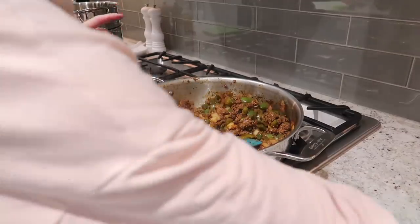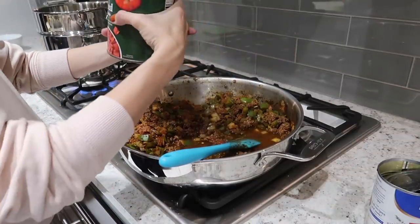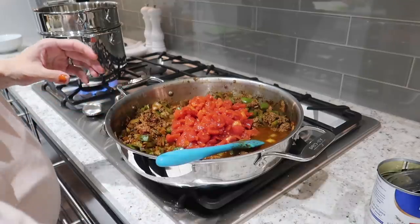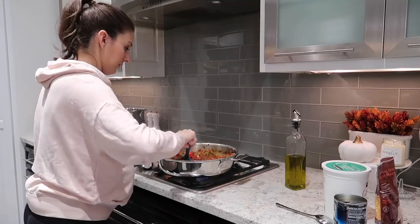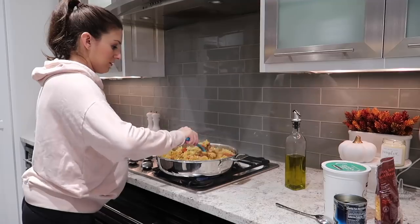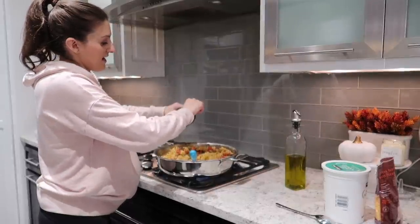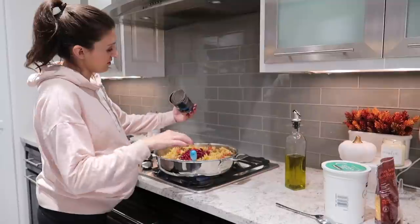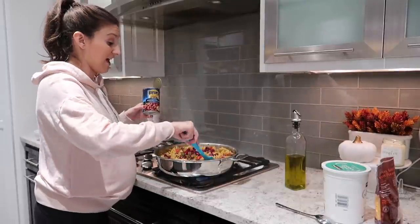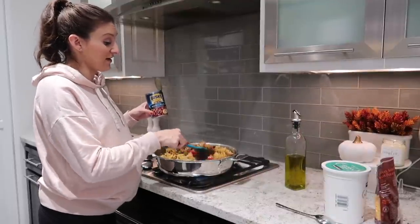Once everything's no longer pink, I'm going to add in 14 and a half ounces of beef broth and 28 ounces of diced tomatoes in a can with all the juices, and then bring this to a boil. Now that the pasta's cooked and drained, I add that in, then drain a can of kidney beans and toss those in. Then I'm going to fold in half a cup of Greek yogurt and about a cup of cheddar cheese, and it is done. I'll put it into a serving dish to go straight into the freezer and just reheat it from there.